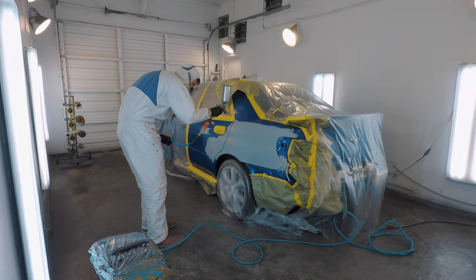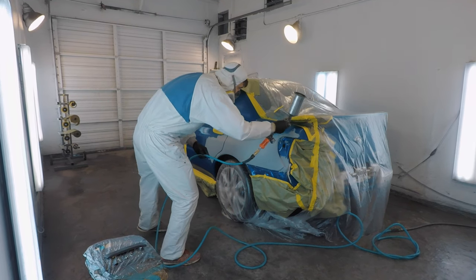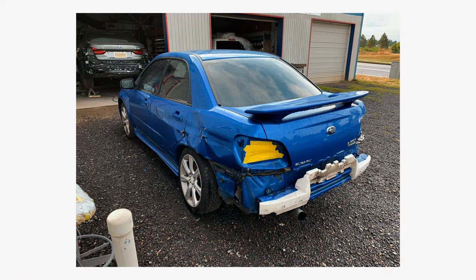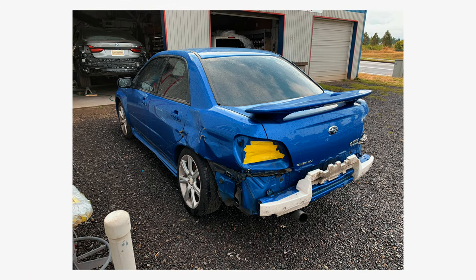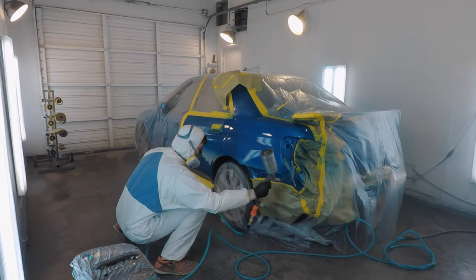So the story with this car is that I found this vehicle wrecked. It was wrecked in the quarter panel as well as the suspension. I have already changed multiple suspension parts including the shock, control arms, that kind of stuff.